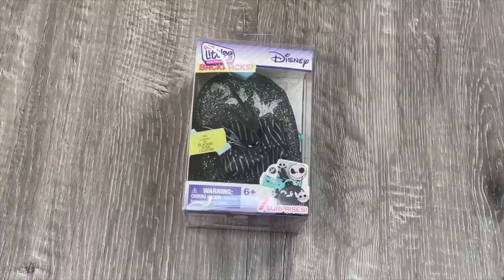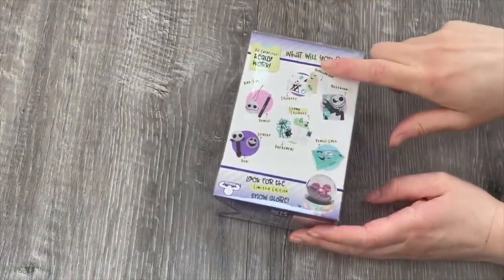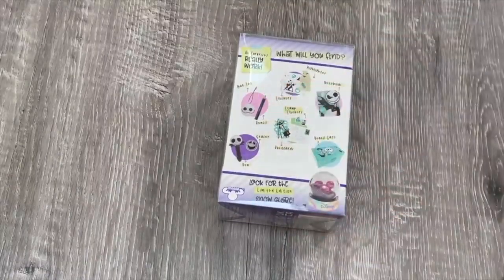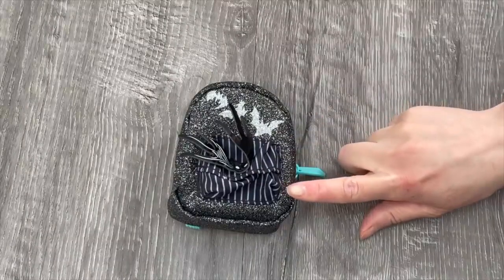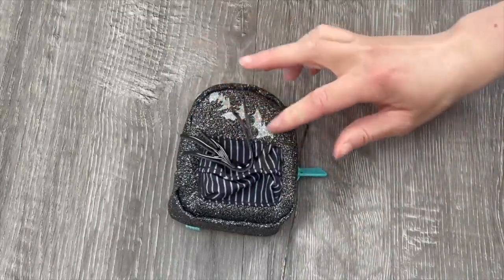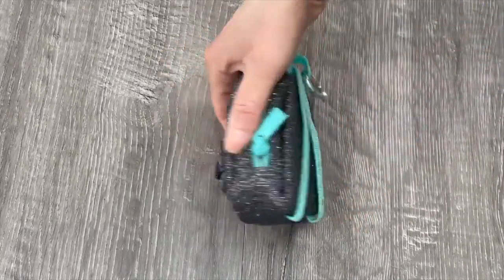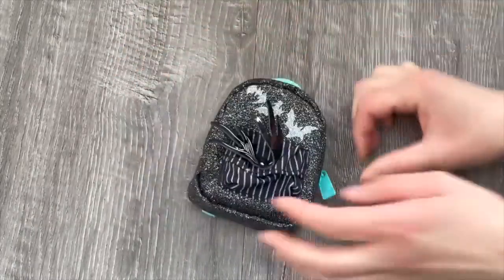This backpack is perfect for the Halloween season - it is inspired by The Nightmare Before Christmas and Jack Skellington. The front of the backpack is black with detailed designs including bats, and the zippers are teal. The back of the box shows items you can collect including a pen and a bag tag. Out of the packaging, I love how the front pocket looks like Jack Skellington's outfit with the bow tie detail, the bat details over by the top, and a glitter finish. The straps match the zipper in that beautiful teal color.